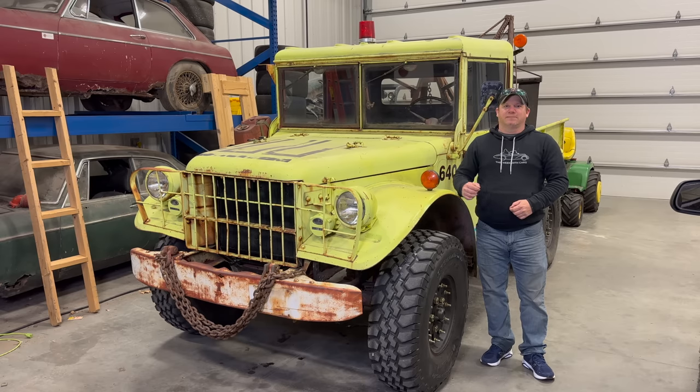I'm back today with the old M37 off-road wrecker. I know I said that the next video you'd see with this truck would be an off-road video, but looking around it I decided it's not quite ready to go off-road in the environment we have here, so let's take care of a few things and then next time we'll take it off-road.